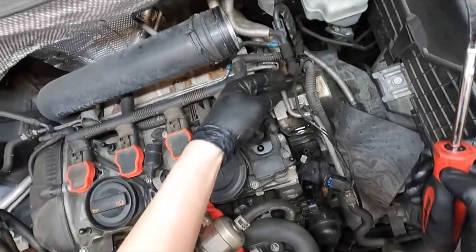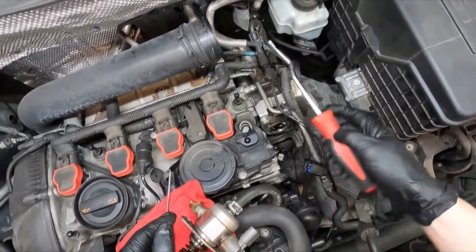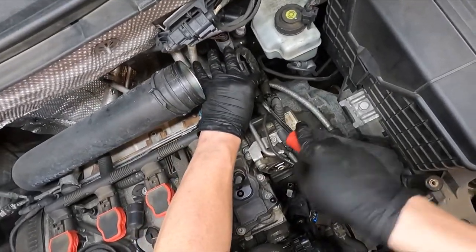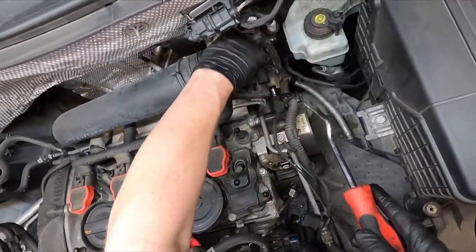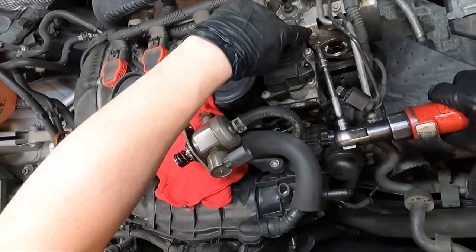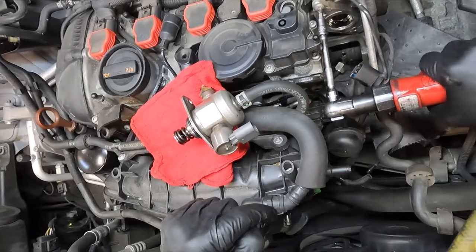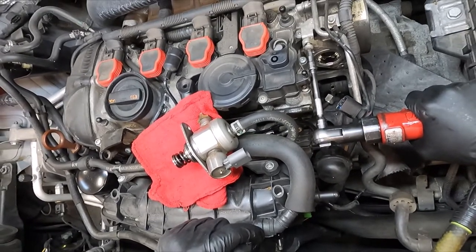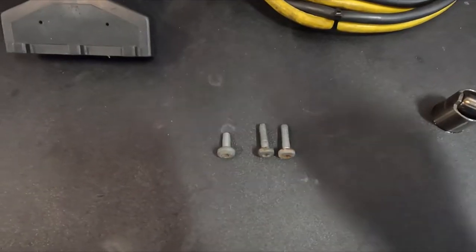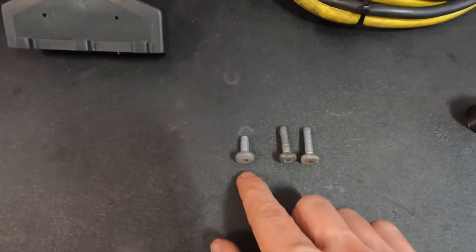This vacuum line is disconnected — there's no more vacuum — so we should be able to get this off pretty easily. Take a clip puller, stick it right here, go back and forth lightly, and it just pops off like that. Go ahead and remove this T30 right here — it's just holding on this bracket that holds this line on. The longer bolts are for the high pressure fuel pump, and this one is for the bracket that has that metal line.